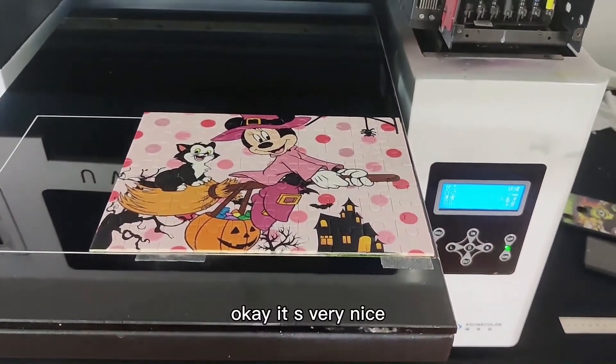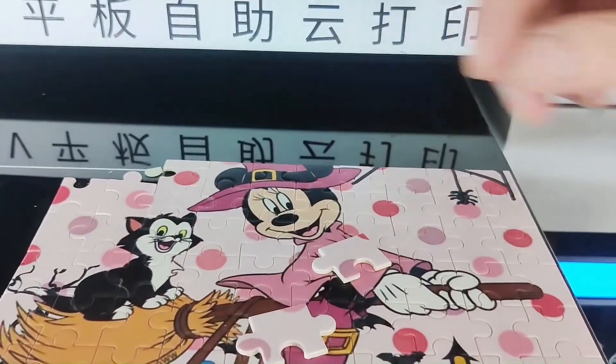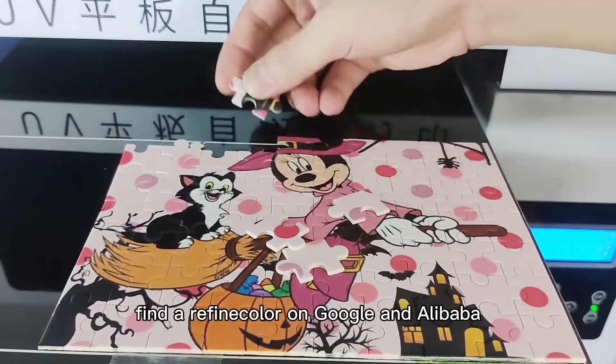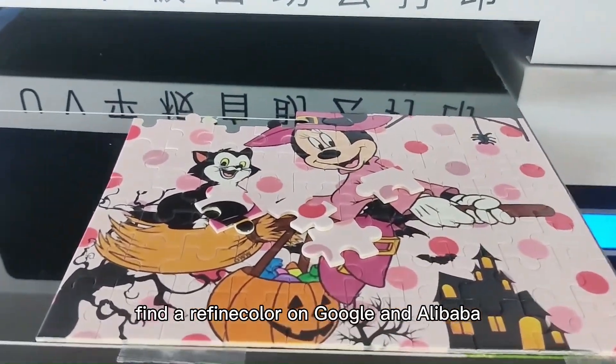Okay, it's very nice. If you are interested in finding a mobile app or printer, find Waveform Canada on Google and on Alibaba.